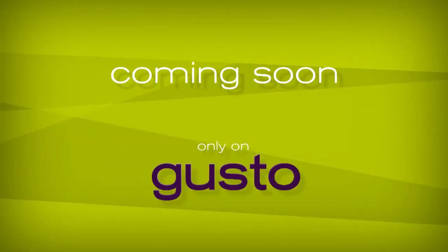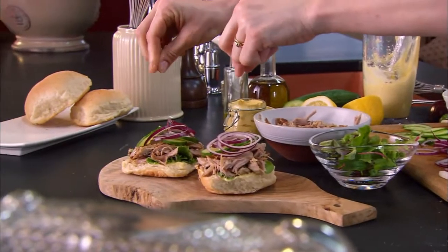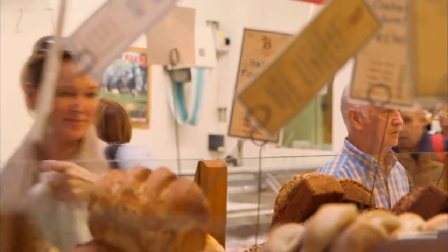And there it is. That's my prawn bisque with garlic mayonnaise croutons. Home cook Rachel Allen returns to the kitchen. It's all about local produce, dishes whipped up using delicious Irish ingredients.